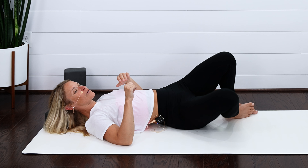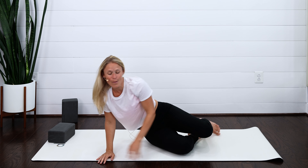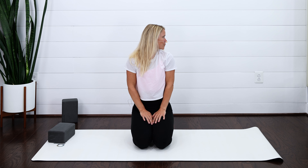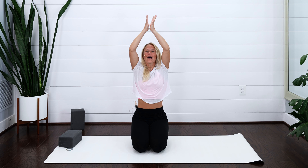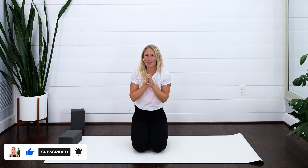Start to make your way onto your side, come all the way up finding a comfortable seated position. Just check in with what we started with — turn your head to the left, how does that feel different? Turn your head to the right, what do you notice? Bring it back through towards center. Let's take a nice big cleansing breath and lift those arms all the way up overhead. Exhale, bring your hands down towards heart center. Thanking your body for your practice. Keep up the good work. Until next time. Namaste.